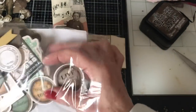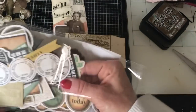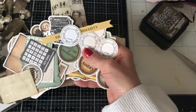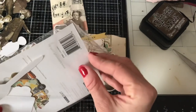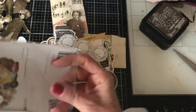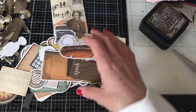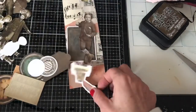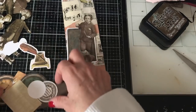I've got these little die-cut pieces — these are from Kaisar Craft. I'd had these in my stash for a really long time. I might have used just one or two, mainly because I'm hoarding them. I thought these might go quite well with this kind of theme. So let's have a look and see what we can pull out.